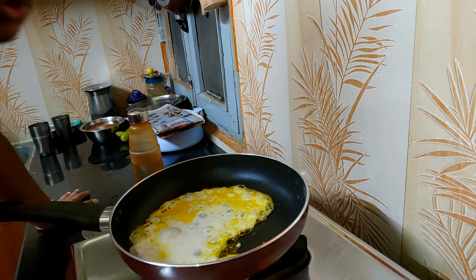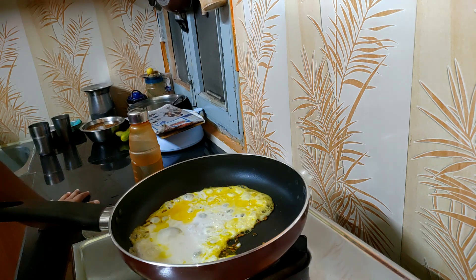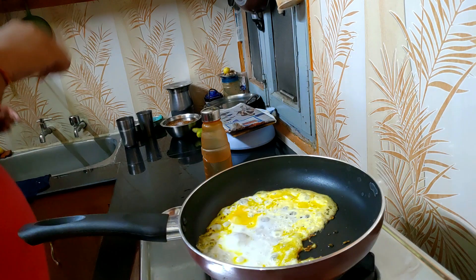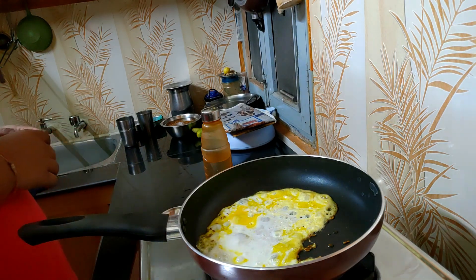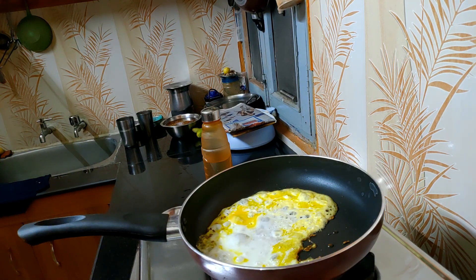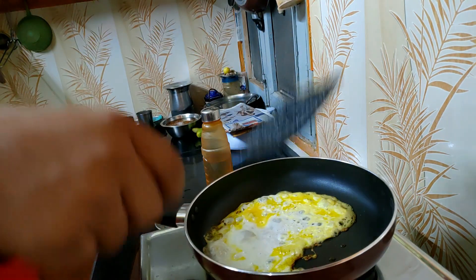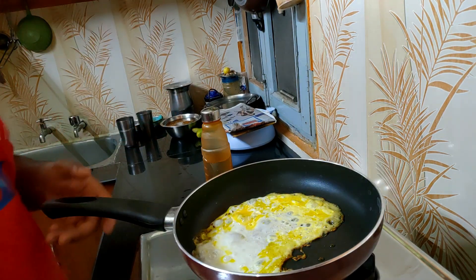You can add some kale also, which is usually not available in Indian markets but is available in Delhi. I've eaten kale and it's really good — it's a green herb you can get in big bazaar or somewhere. I'm searching for my spatula — I have a nonstick spatula. It's still in process. You can also add some parmesan cheese, which I don't have right now.